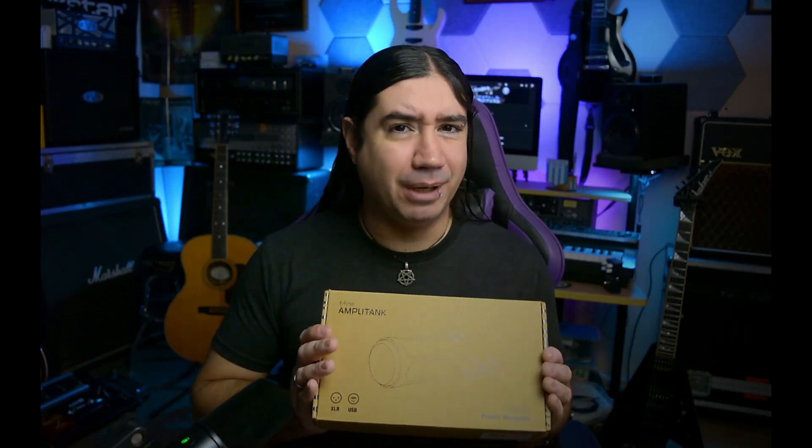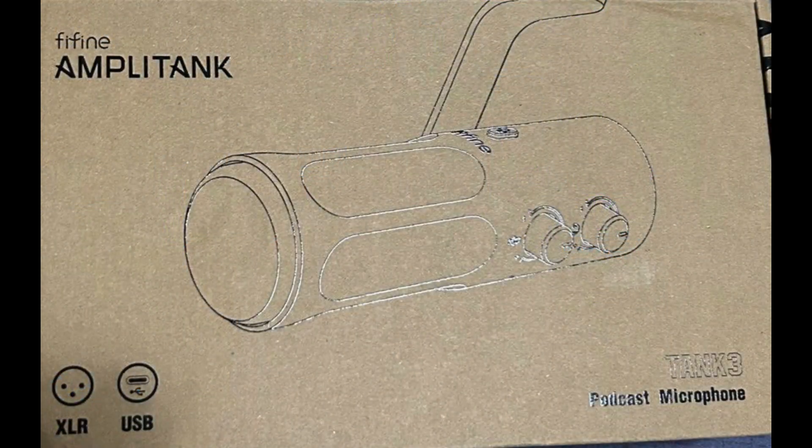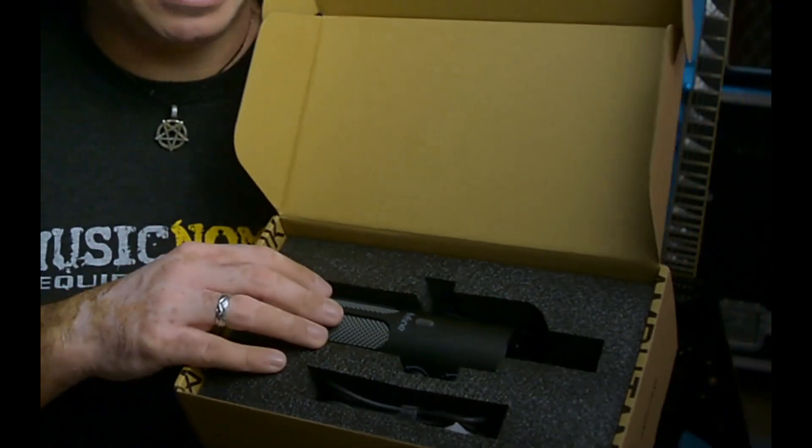It comes in this box which doesn't really say much — just an outline of the microphone itself, the name, the fact that it's XLR and USB, and some manufacturer info. Once you open it up you get your user's guide, some protective foam, and voilà — the mic itself.